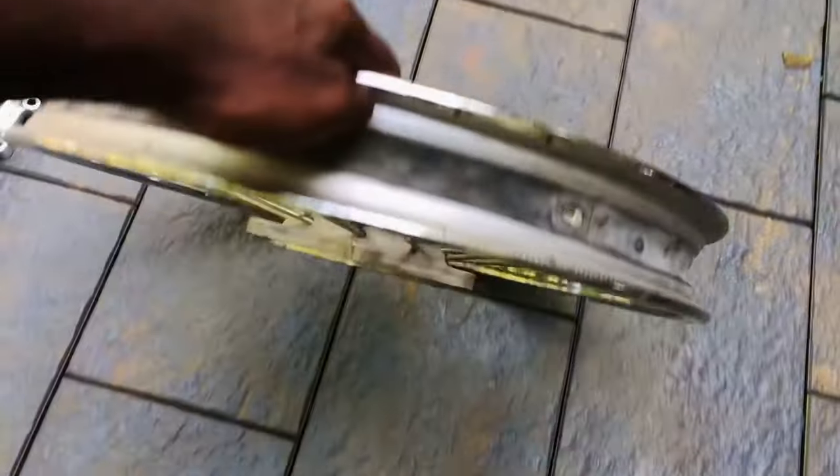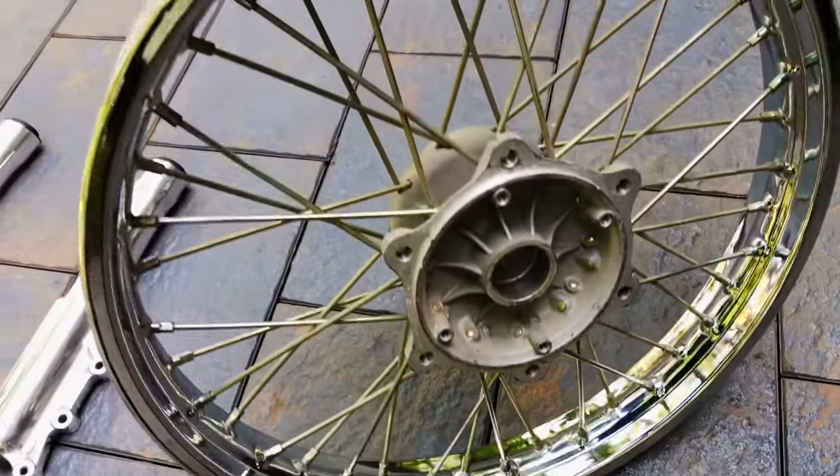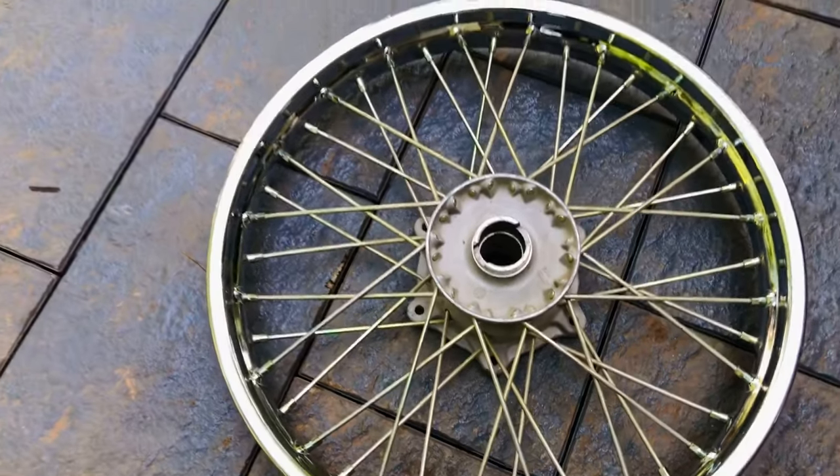Now the rim has the same condition. The ABS is a wheel disc — this is a good condition, this is a better bend, this is clear.